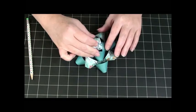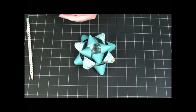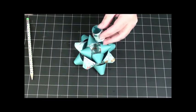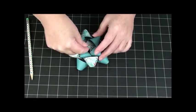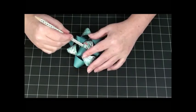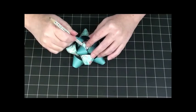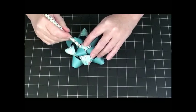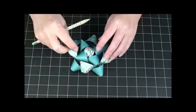Then I have my center piece, which is going to slide down in there. I'm going to put some glue on the bottom of it and slide it in there. I just try and get in there and push it down the best I can. It's kind of a tight fit — not hard, just a little awkward.